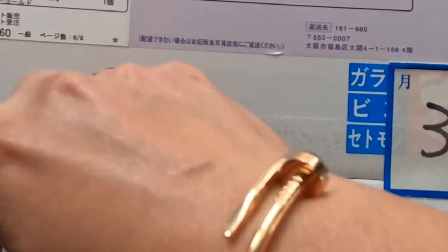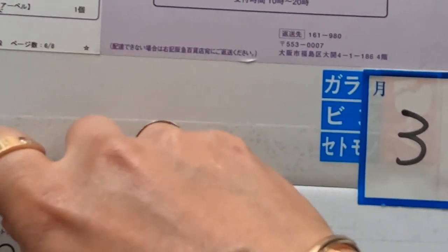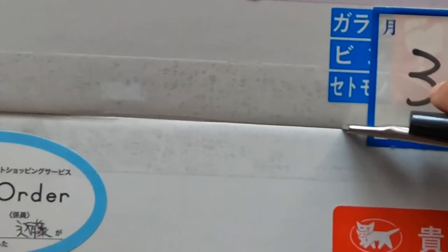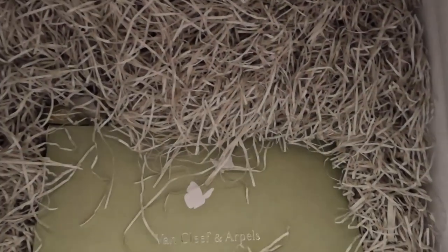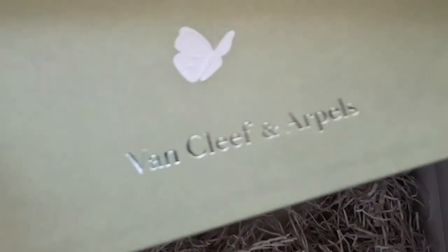So as you can see, we're using a box cutter to cut in the center of this box, like so. The cutter's a little bit dull, but it does the job.